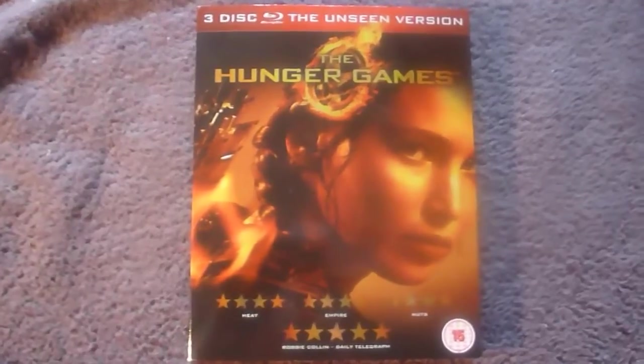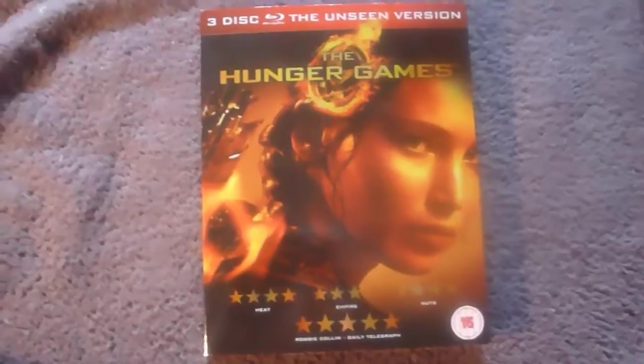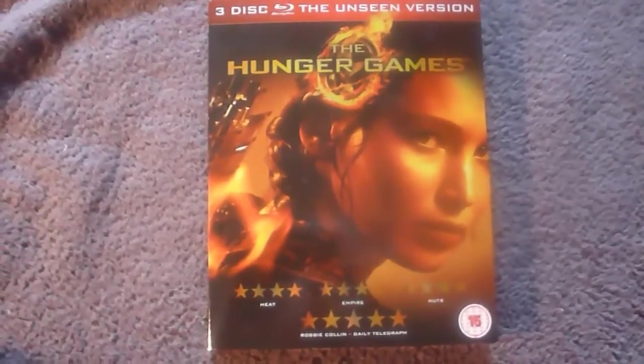One final thing I'll mention before I show you the insides and the cover: I just checked and this isn't available anymore, so I guess they sold out.